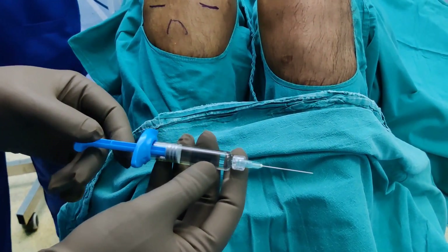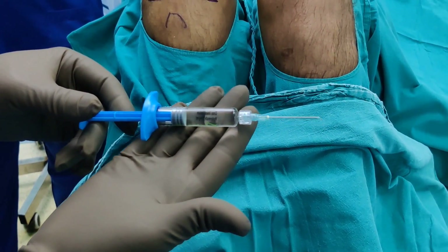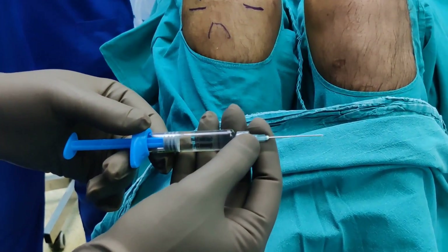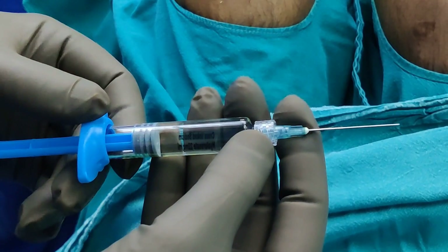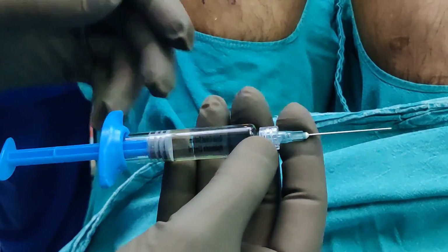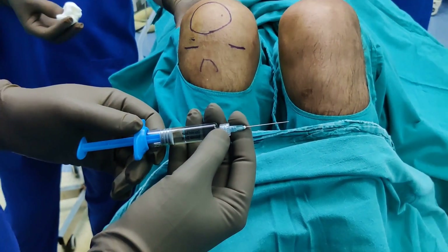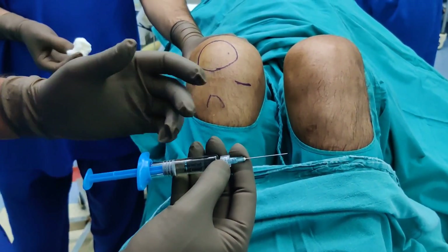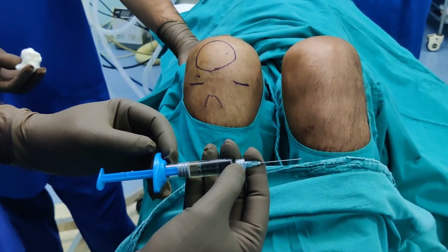This sodium hyaluronic acid usually comes in a pre-filled syringe like this. All you have to do is attach a needle — I have taken a green needle, which comes with the 10 ml syringe. This is because it is a slightly viscous fluid. I usually use a slightly thinner gauge needle when injecting a depot because that is not viscous, but this is viscous. If you use a thin needle, you will struggle to push this viscous stuff inside.